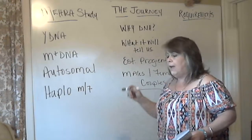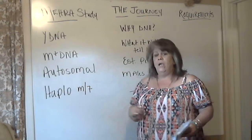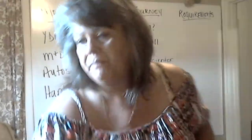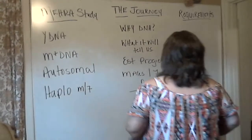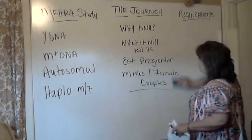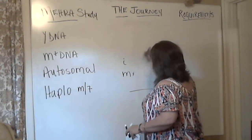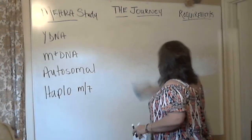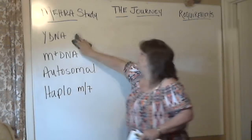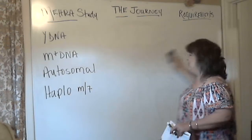Y-DNA and MT-DNA basically work the same. This is just informal — question and answer. If you've got questions, post those up on the events page for The Journey. We're going to do these all the time from now on. We used to do a blog talk and all of those are archived — you can go back and look at those.